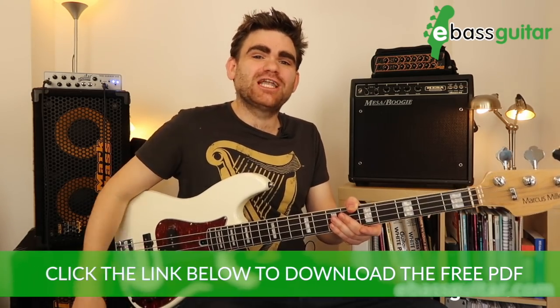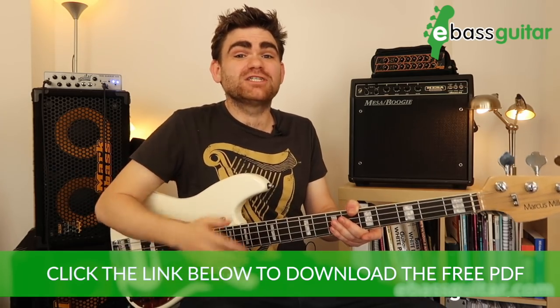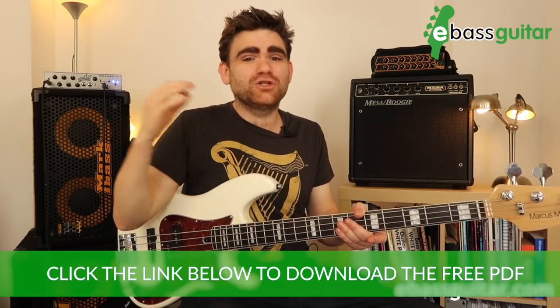Just before we get going, there's a completely free PDF workbook that comes with this lesson. Just click the link in the description below and you can see all of the exercises we cover today written out in standard notation and tab.